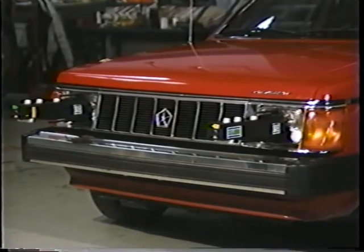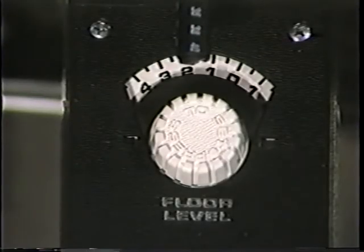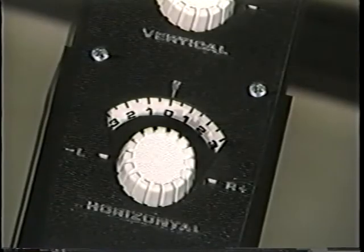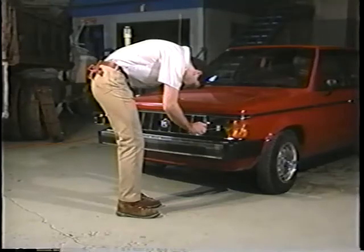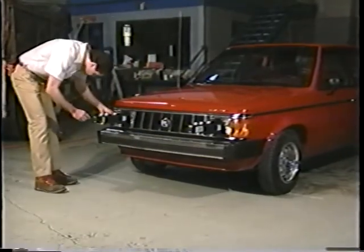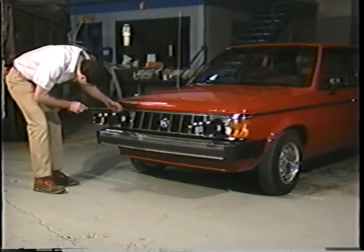Now we're ready to adjust the horizontal and vertical aim of each headlamp. Make certain the floor level dials are set correctly based on the settings you determined earlier. Turn the horizontal adjusting screw at the side of the first headlamp until the split image of the target line appears in the mirror as one solid line. Repeat these steps on the opposite aimer and headlamp: set the horizontal dial at zero and align the split image by turning the horizontal adjusting screw. When you've done this on both headlamps, the horizontal aim is set correctly.